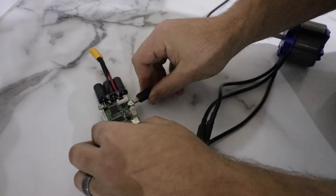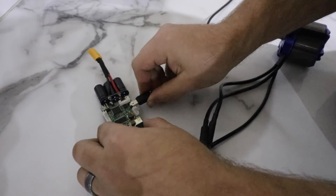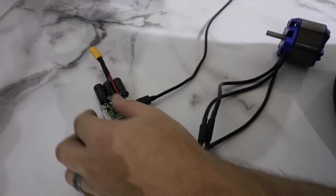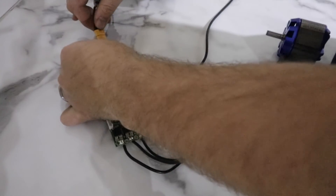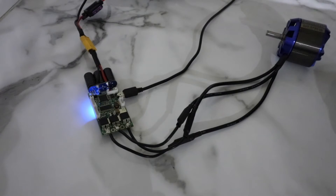Connect the USB cable to the VESC and then to your computer. Then connect your battery and proceed to turn it on.